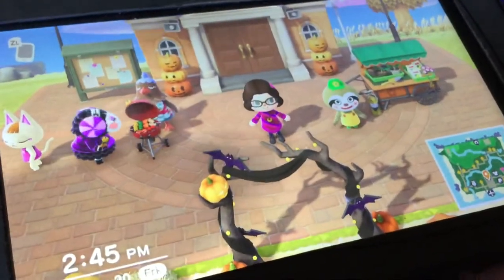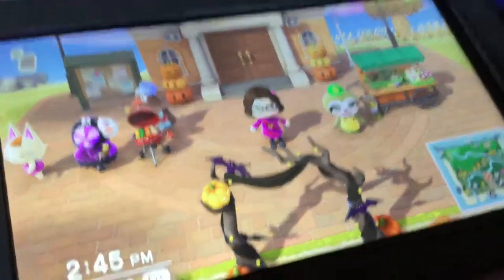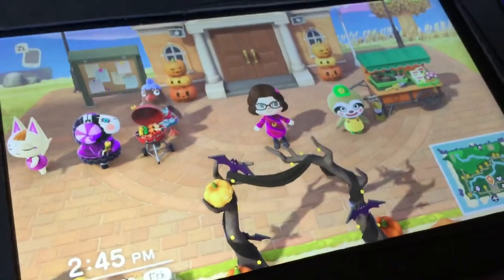Hey guys, my name is Trina, aka TrinaMiddleRounderTheGames, and welcome back to Let's Play Venable Across the New Horizons.